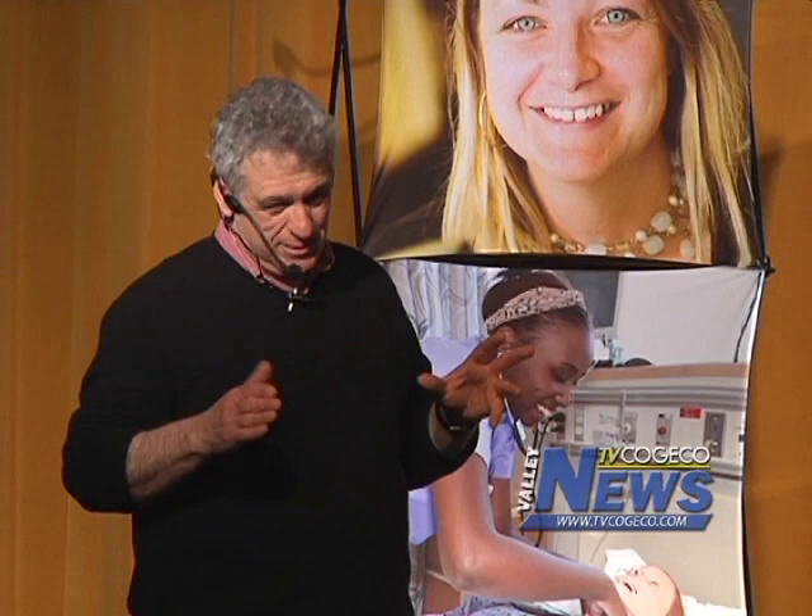I'm telling you, horticulture is common sense. The only problem is common sense isn't quite so common anymore. We've all gotten a little too far removed from it.